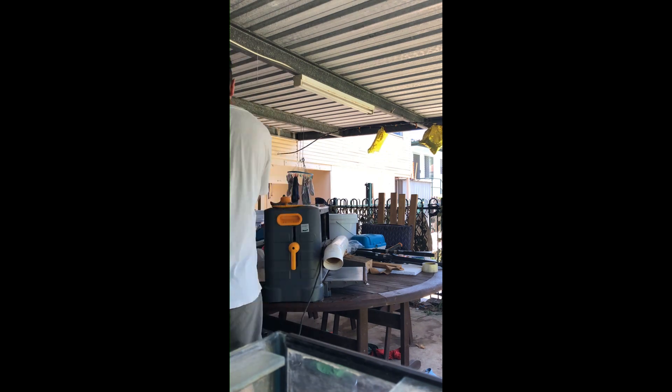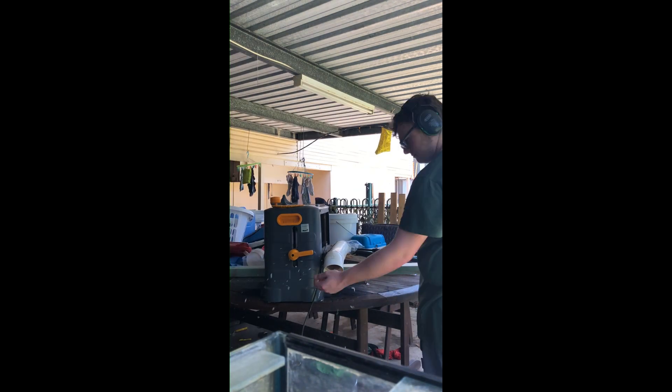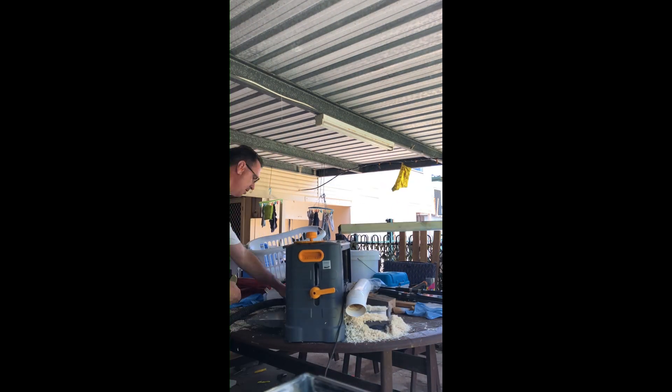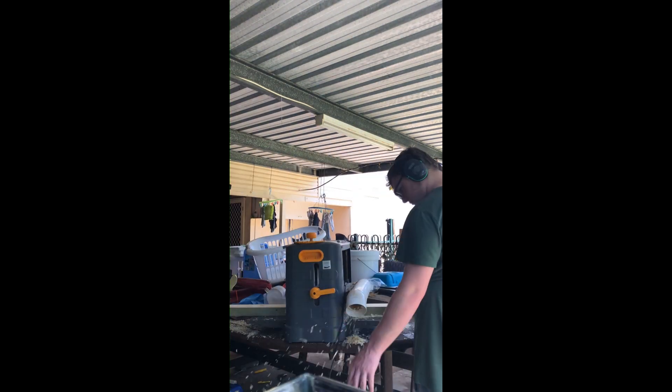G'day, Donut here. I'm a 12-year experienced fish keeper and part-time carpenter. Before I begin, I should let everyone know that I am reading off a script and I'm not particularly good at it, and a bit deluxe it too, so I do fumble a bit, but hopefully it should be fine. The script will be in the description.